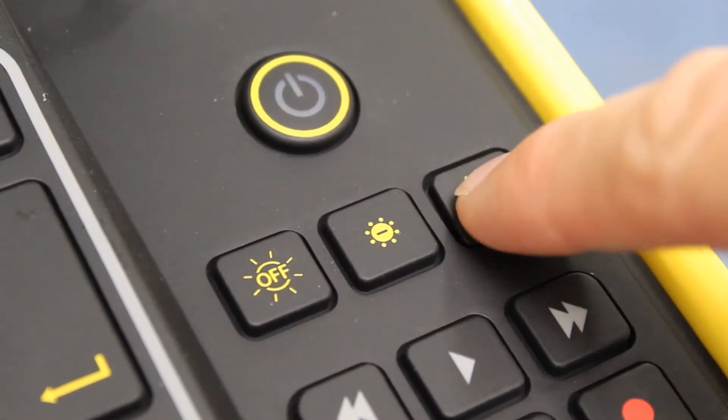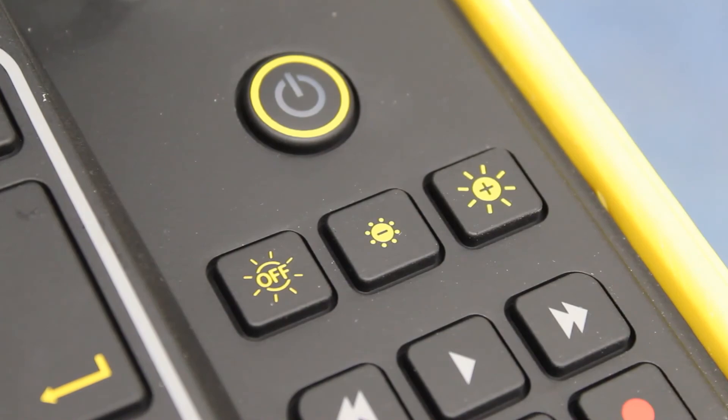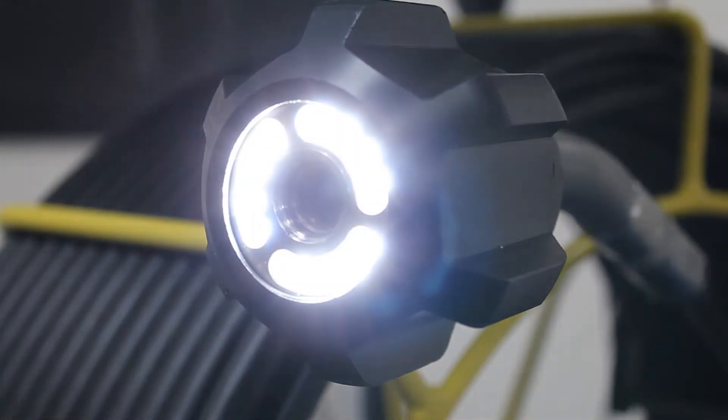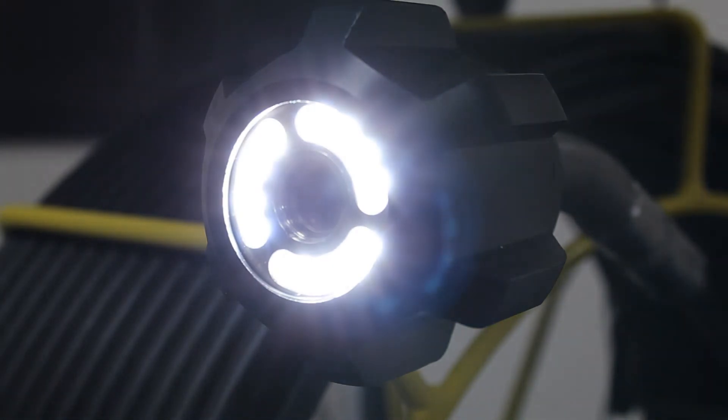Pressing the lights up button on the right hand side of your keyboard, you can control the lights on your camera. This is great for the variable conditions underground. You can see how bright they are from the on-screen icon and the accompanying value.